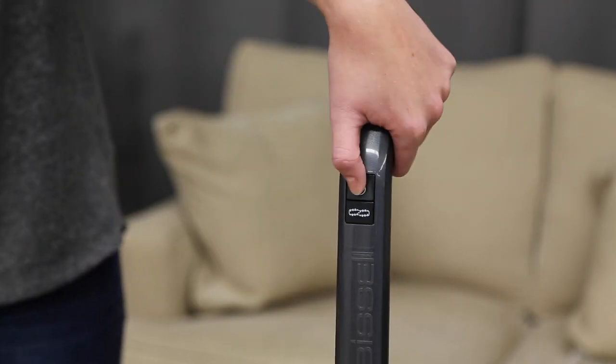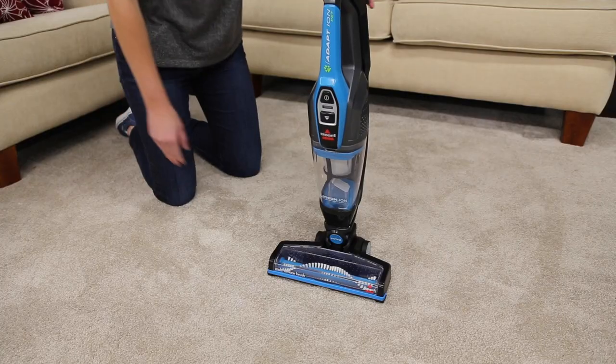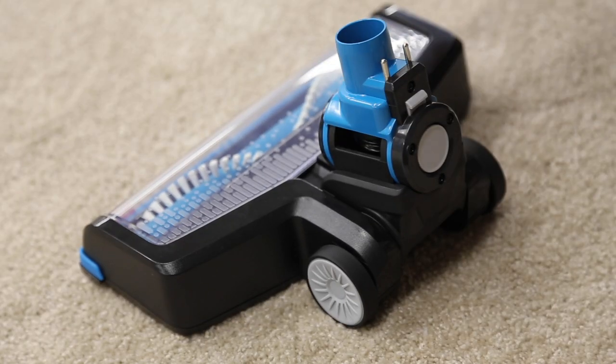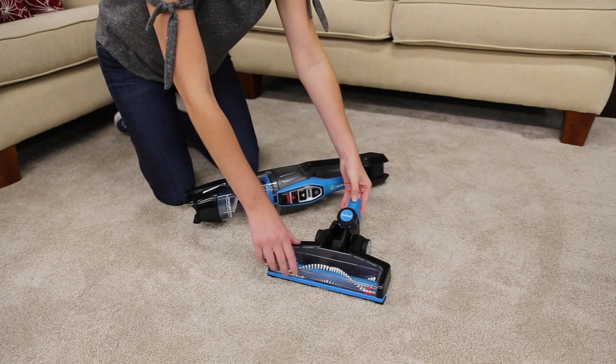To take care of this, turn off your adaption. Then press the vacuum foot release button to remove it from the vacuum. Turn the foot over to find the brush roll cover tab.